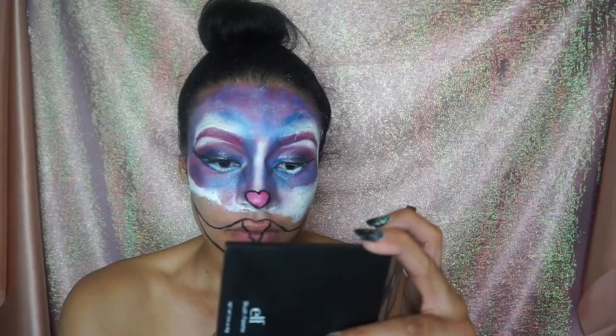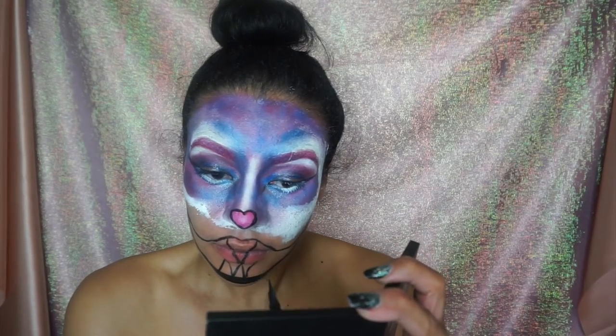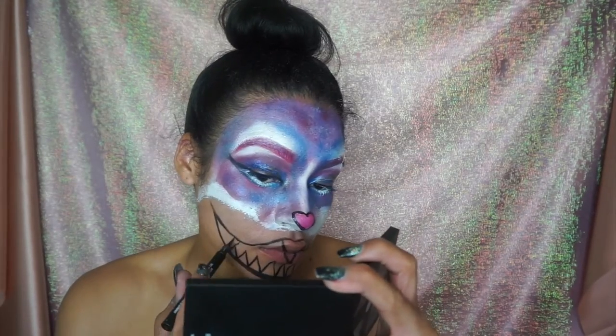All the reference pictures will be listed in the bottom bar if you decide to do a look like this. I'm just going to let you watch because I don't think me talking through this is going to help — it's literally just going to take practice.